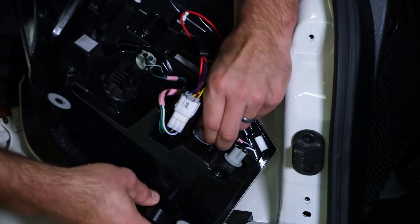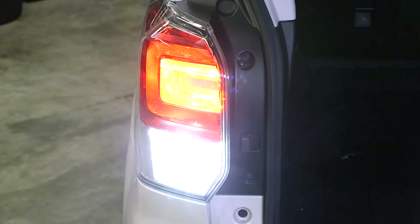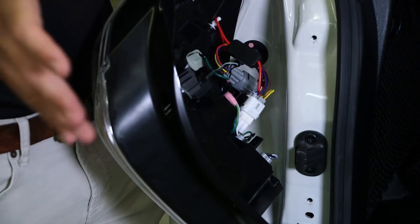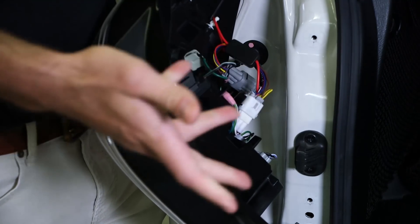With your new LED bulbs installed, now's a good time to go ahead and check function before reinstalling the taillight to make sure that you have the polarity correct. If the bulbs don't immediately light up, remove the bulb, rotate 180 degrees, and reinstall.